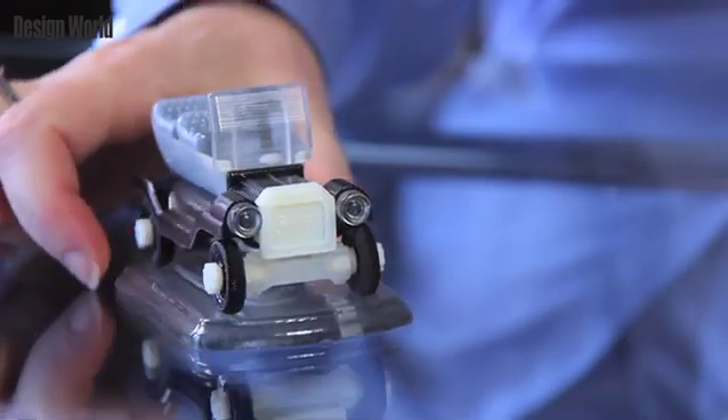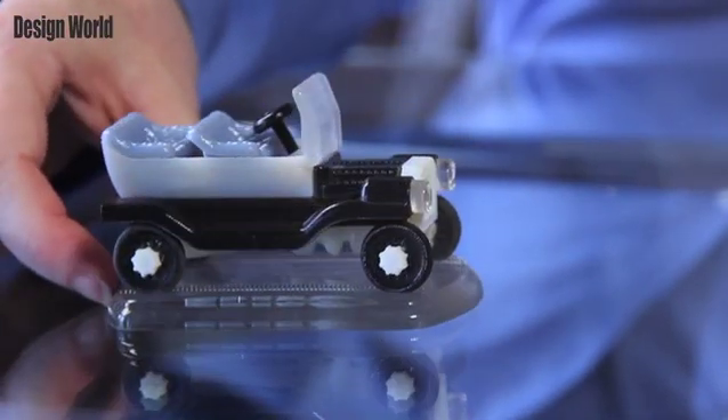The other key difference is the printer materials. With the Objet 30 Pro, you can print with seven materials. They gave attendees at Rapid a car to show off the materials, so let's build a car and take a closer look. The body of the car is printed out of Objet Vero Gray.